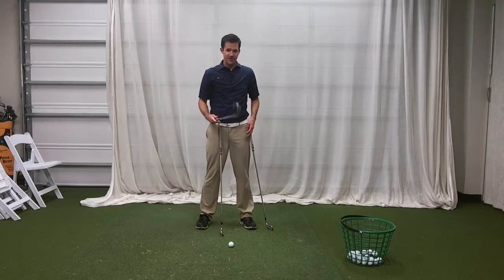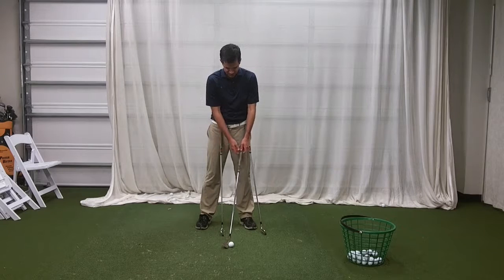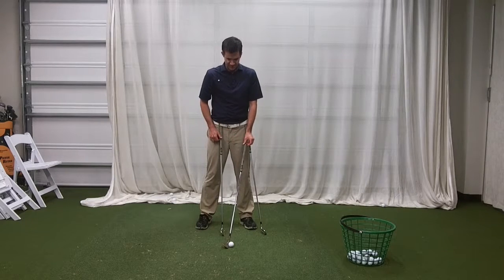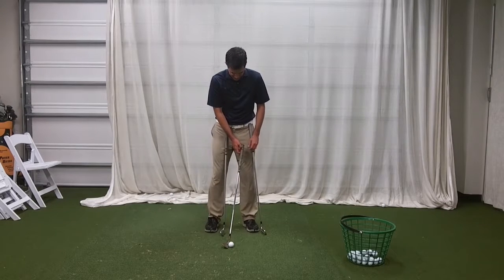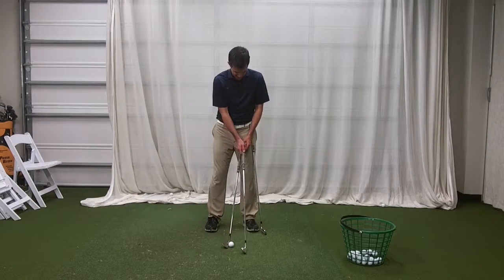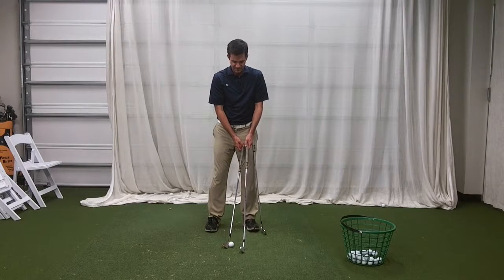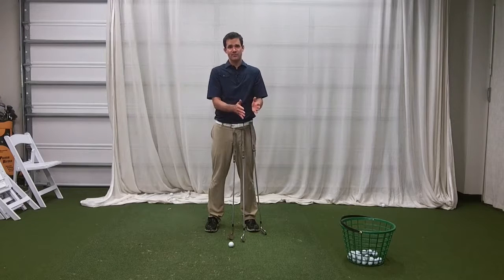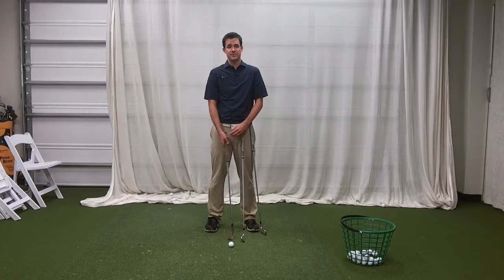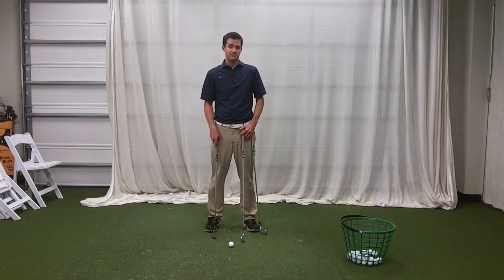Now, if I take my lob wedge and do the same thing — if I sole it — you can see that it sits with the grip much further ahead. So if I put that in front of my thigh, we're going to see that there are two very different positions for these golf clubs to be naturally soled. That's part of the reason why we see the trend of ball position moving more towards the middle of your stance with a shorter club and more towards the front of your stance with a longer club.